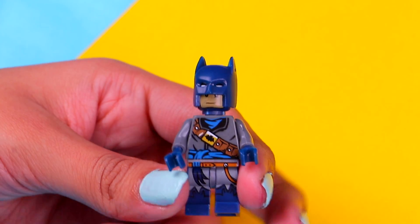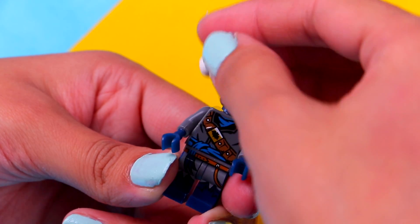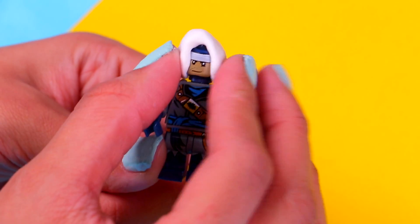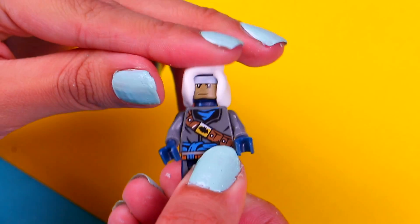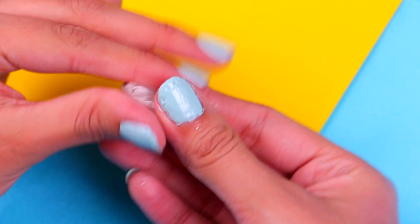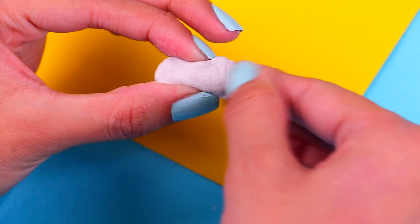It's time to transform Batman into Miguel. Remove his mask and we're gonna use some air dry clay to make Miguel's hood — cover his head all the way to his shoulders. Now we're gonna make Miguel's guitar using some modeling clay for the body, so just shape it with your fingers like this.